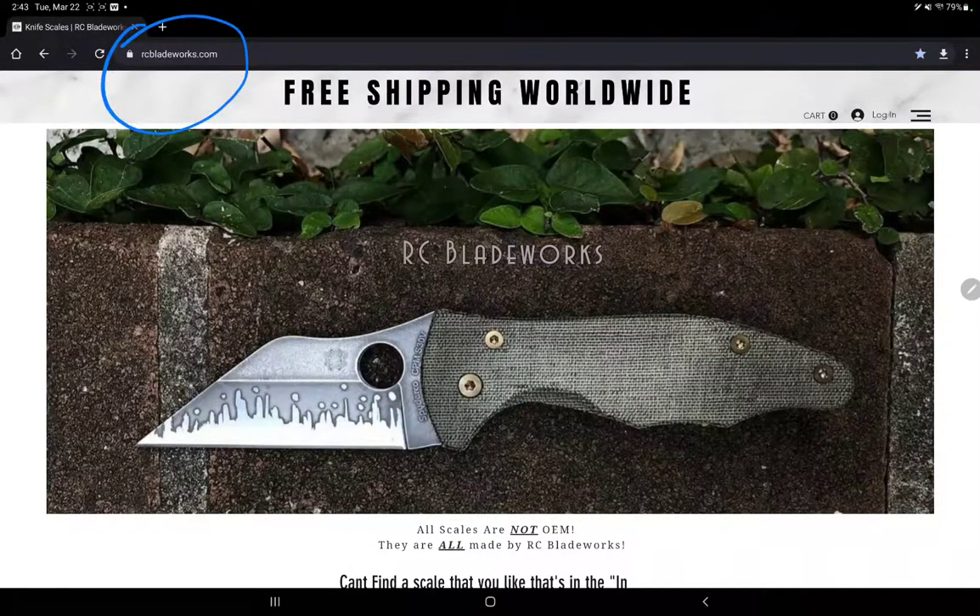This video is to help you navigate RCBladeWorks.com. When you get to the homepage, look over here to the right — the menu option. We're going to go ahead and click that.